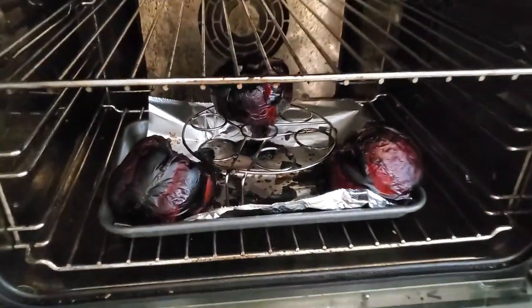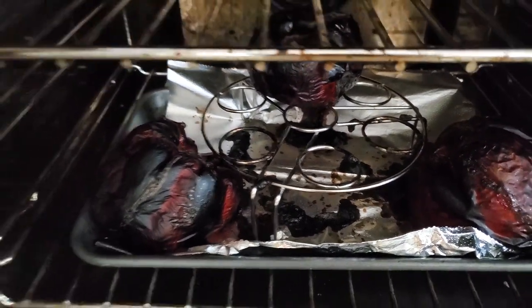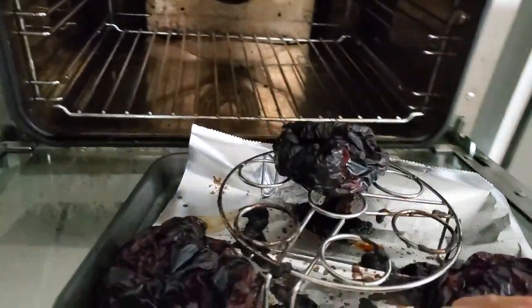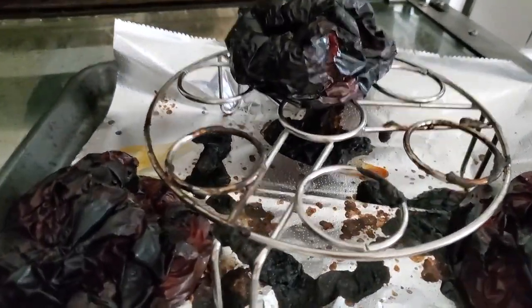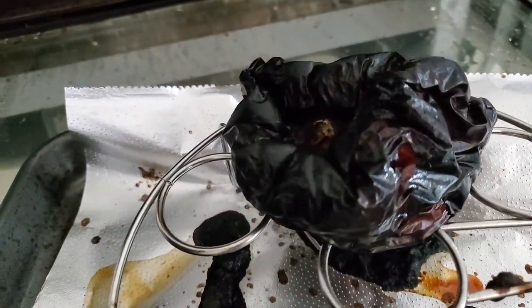Grab all the amount of peppers you want and roast them. We're gonna roast them at 425 Fahrenheit for about 30 minutes until they're blackened all over or darkly golden. This will help us remove the skin.